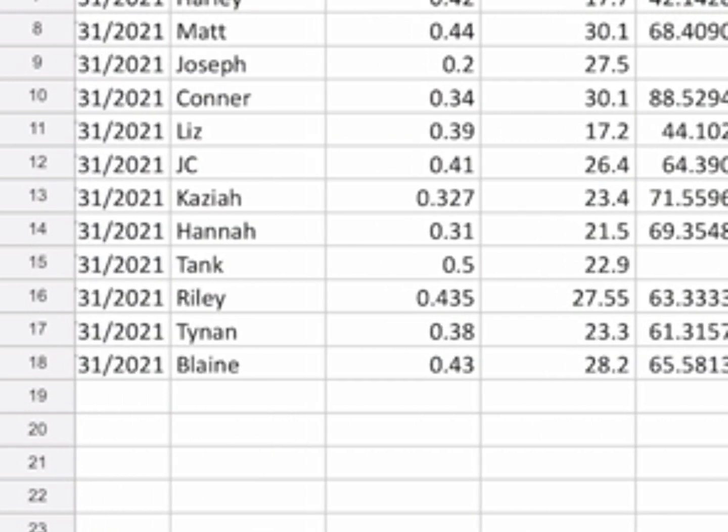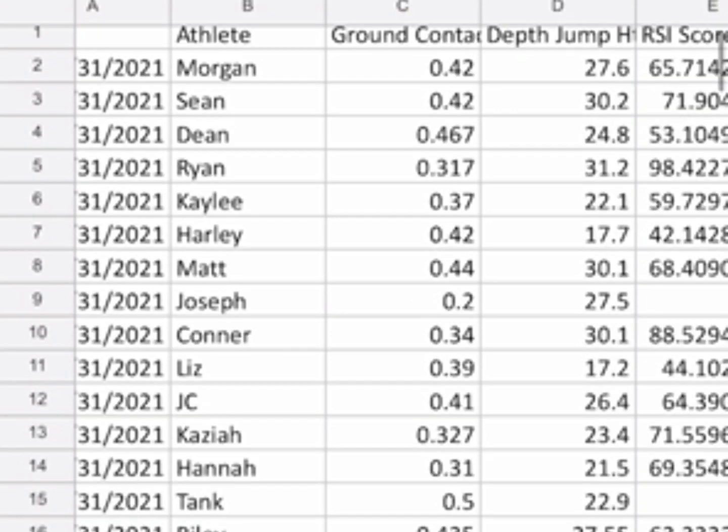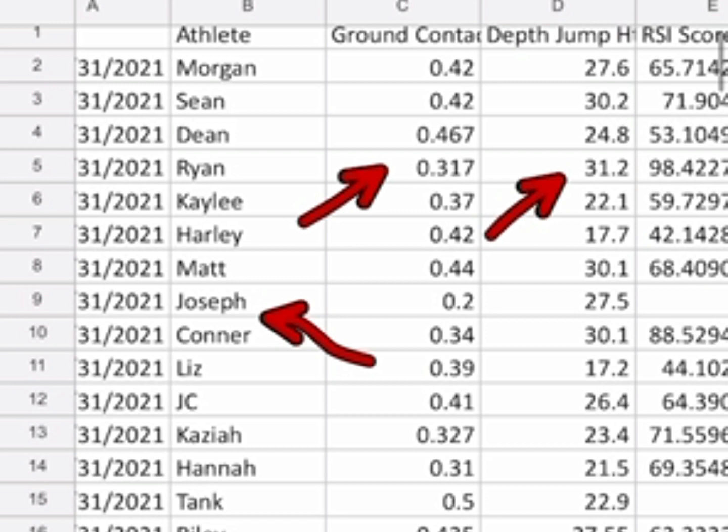In real time: Morgan, one of the bigger guys, has a solid ground contact time and depth jump height above the mean. Sean had a solid ground contact time with jump height slightly higher than Morgan's. Joseph's average ground contact time across three scores was only 0.2 seconds — super low — but his jump height was 27.5, around the mean. Ryan's ground contact time was low but not nearly as low as Joseph's, and his height was the highest.